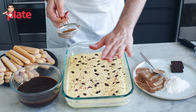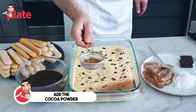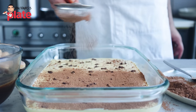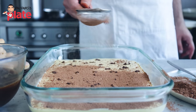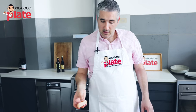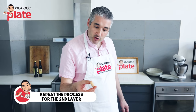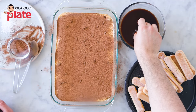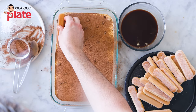Now cover this layer with cocoa powder — put it everywhere for extra flavor. Now we do the second layer and follow the same steps as the first layer. Make sure you follow the same position of your Savoyardi: one, two, three in the coffee, and place it on top of the other one.